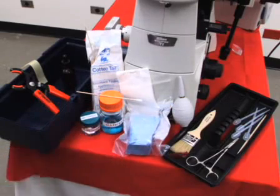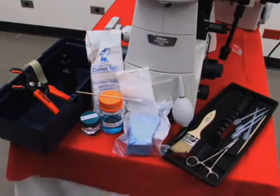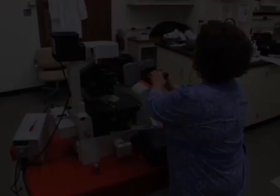Other items to include might be swabs, rubber grippers, and small tools for the microscope. First, examine the surface of the...